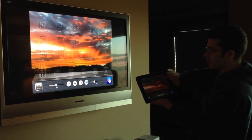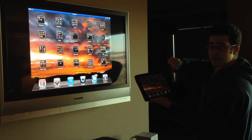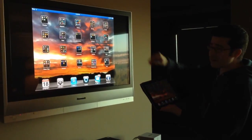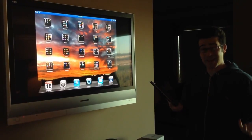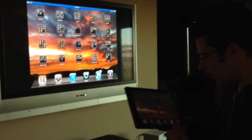Instantaneously, I've got a mirror of what is on my iPad on the big screen. The animation is a little jittery on the TV as it's being mirrored. But the fact that I'm doing this wirelessly — that's kind of cool.